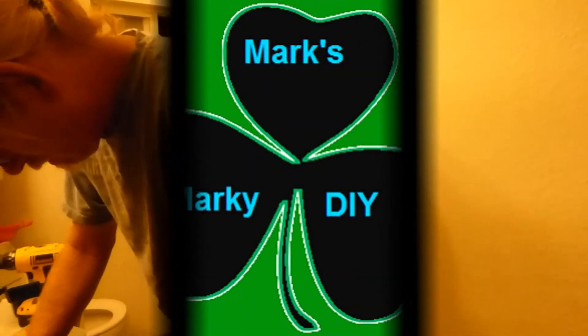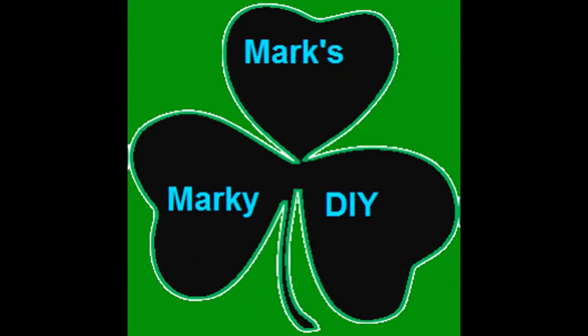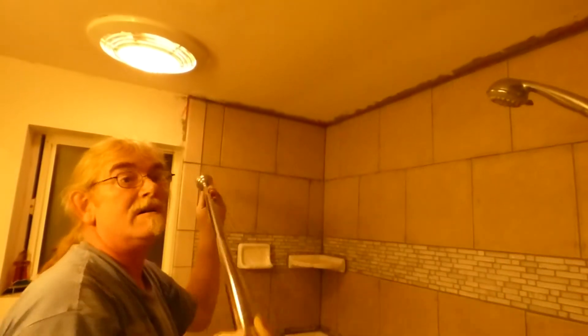Hi, welcome to Mark Marks DIY. I'm Amber. I'm Marky Marks. Today we're installing handicap rails and a shower rod into tile.